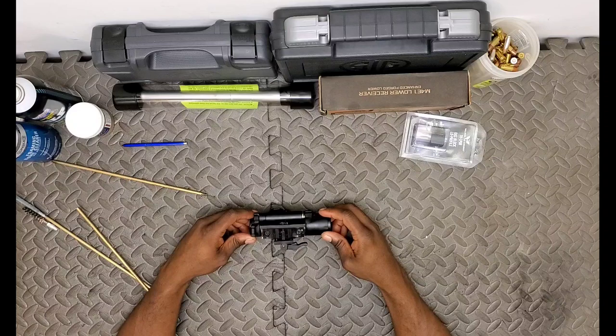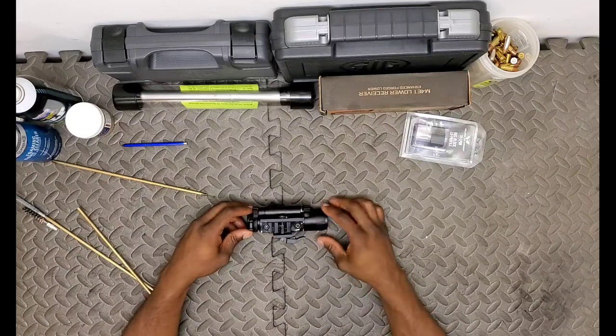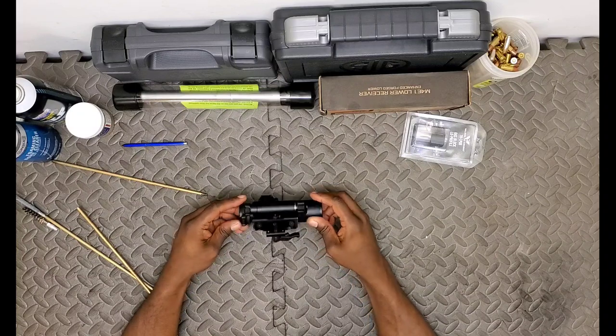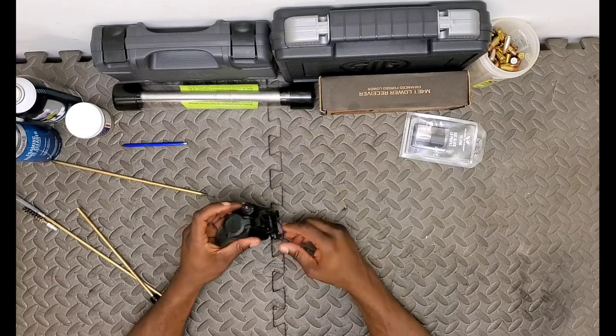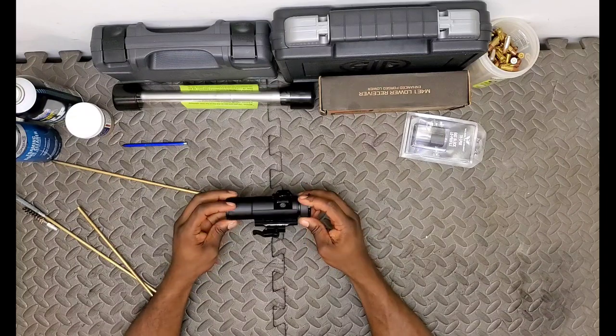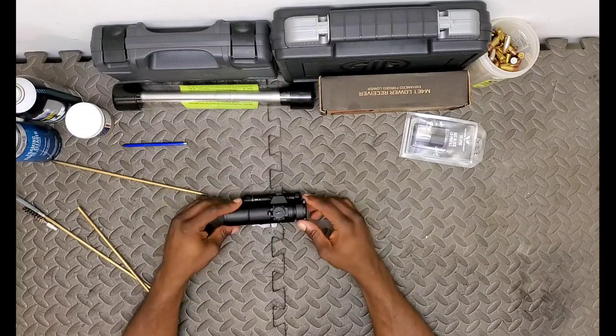Walking around, we'll start from the bottom and work our way to the top. Got a little bit of CLP on there from cleaning. As we noted with the high-level walk-around of the box, there are two mounts included. I've got the high QD mount installed.